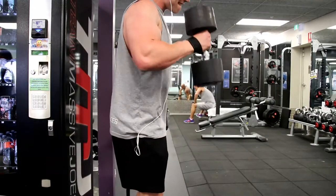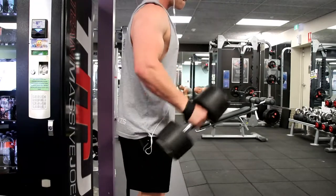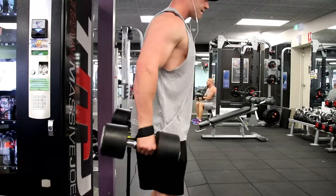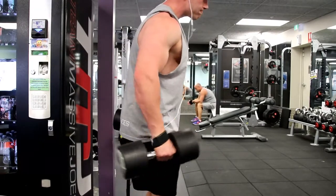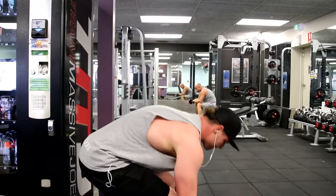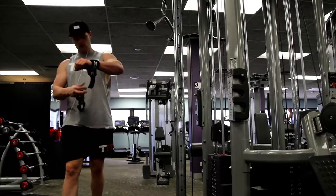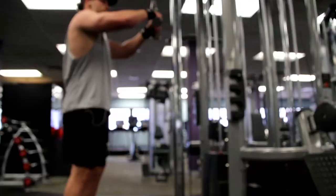For triceps, once again three exercises. Recently I've been liking one pressing movement — whether that's close grip bench or a tricep dip — which I see as a compound exercise. Following that, one pushdown movement and one overhead extension movement.